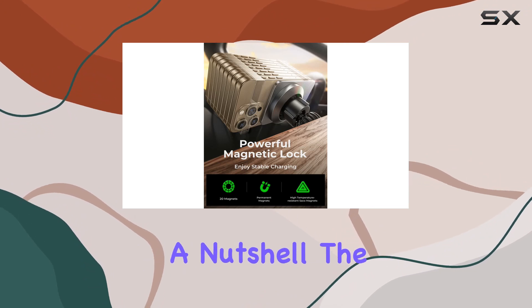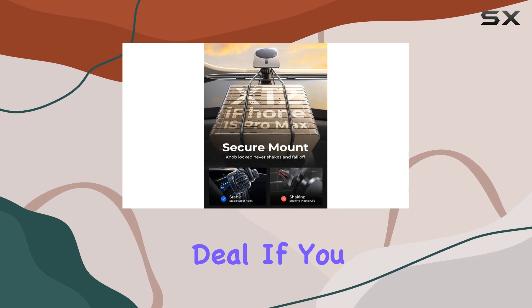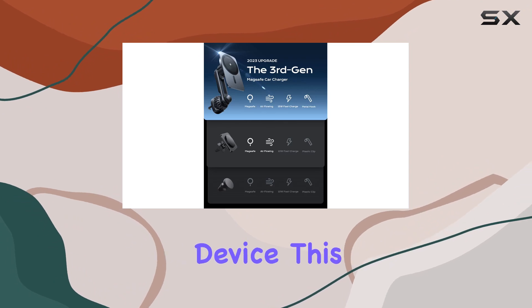In a nutshell, the Leeson MagSafe car mount charger is the real deal. If you want a seamless, reliable charging experience that doubles as a secure phone holder for your iPhone or Android device, this is it. Time to level up your drive.